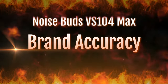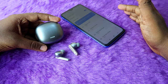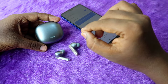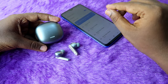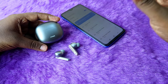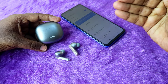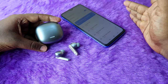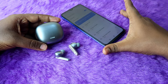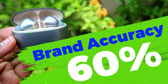Now let's discuss brand accuracy. The brand claims up to 45 hours of total playtime including the charging case and earbuds. Brands generally test at lower configurations — typically 50% volume with ANC off. We tested at 60% volume with ANC off, since that is the minimum volume for a good listening experience. At 60% volume with ANC off, you get a maximum of 27 hours total playtime on the Noise Buds VS104 Max, against the brand's claimed 45 hours.